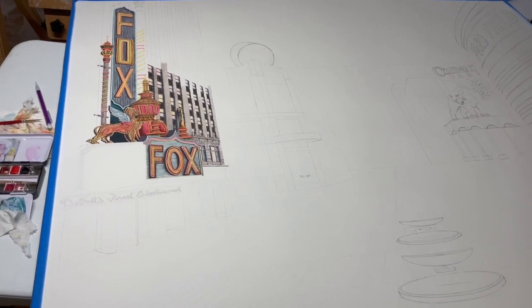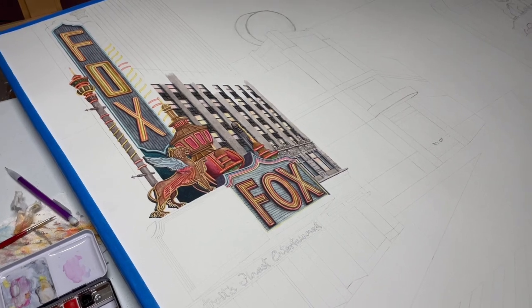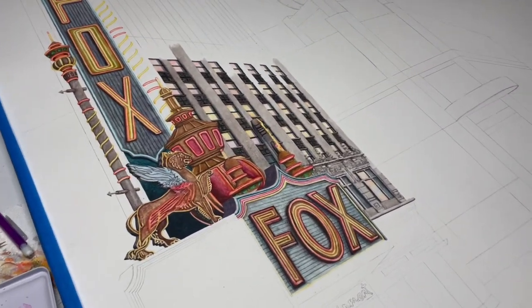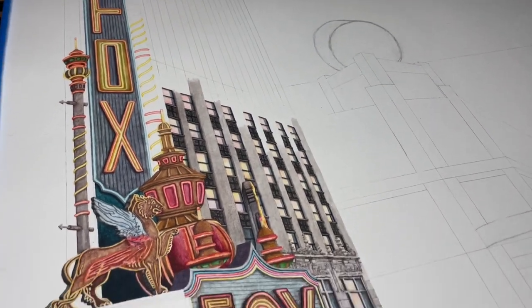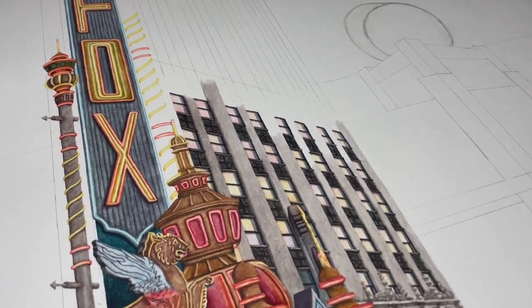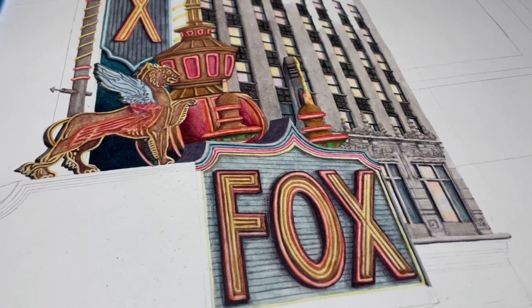I just woke up and made some coffee, and this is kind of how I start my day - I'll sit down and work on whatever piece I have going on. It's pretty relaxing and I can't really think of doing anything else first thing in the morning. This is what I have so far and I really like how it's coming out. Sometimes some paintings are easier than others - not easier to paint necessarily, but I know what I want.